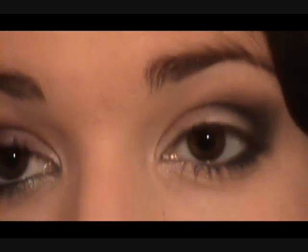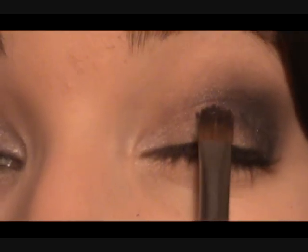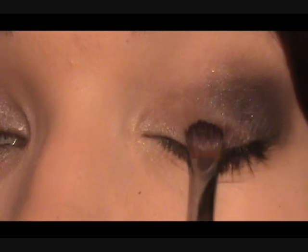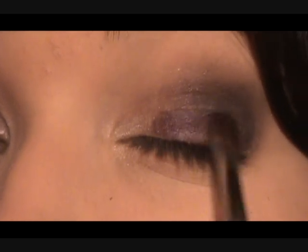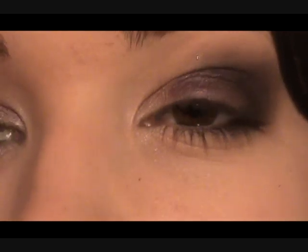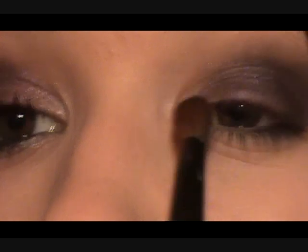So we have our basic shape and now we're going to go in and use the purple. This is what's going to give the whole look that purpley look. Take a little bit of the purple onto a flat damp brush and we're just going to push this starting at the lash line, right onto the center of the lid. This is what I refer to as the fun color and I usually do this last — whatever kind of fun color it is, it usually goes last. Just blend that inner corner.